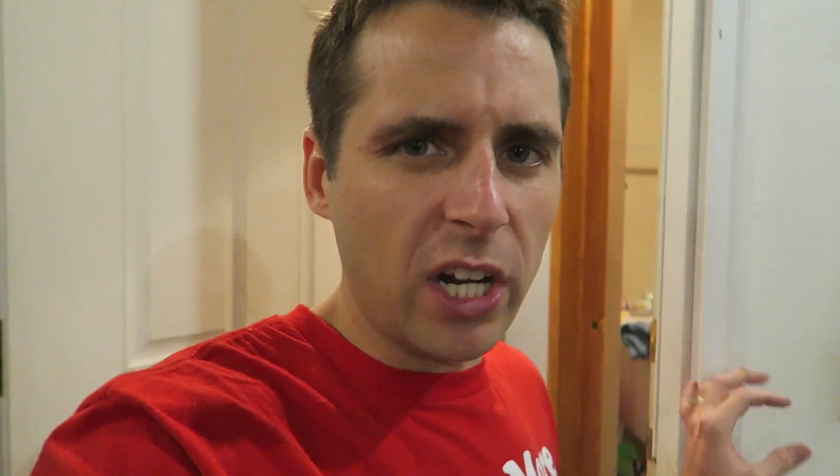There we go. That looks pretty good — I didn't realize how bright a blue it was. I'll let it dry then do a second coat.